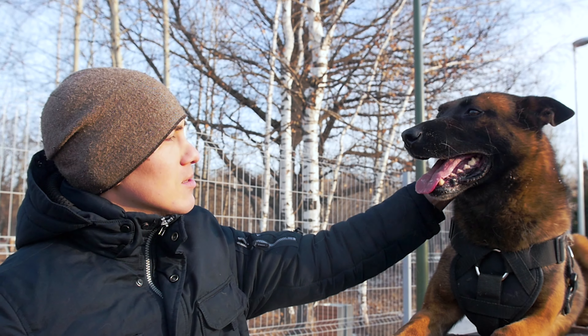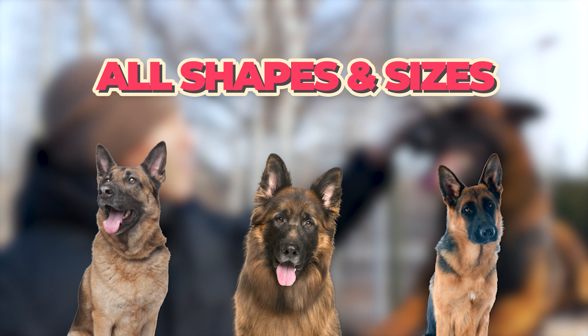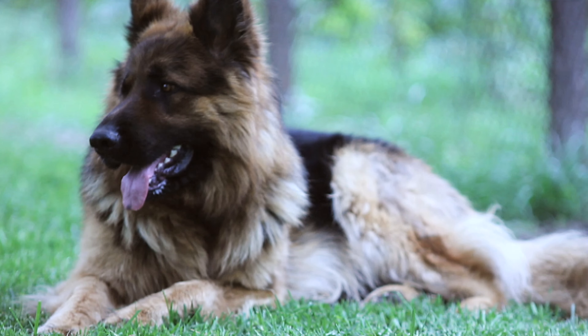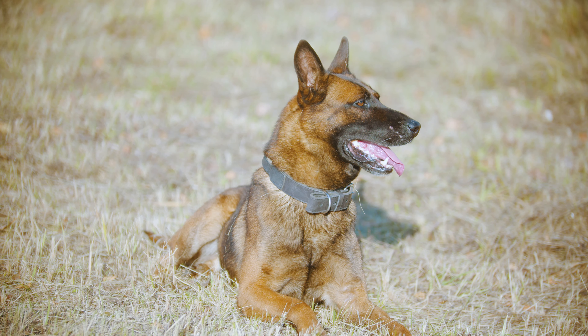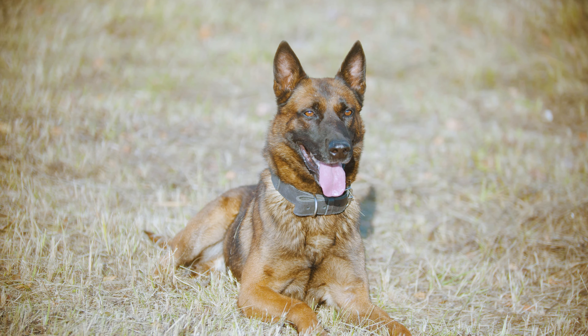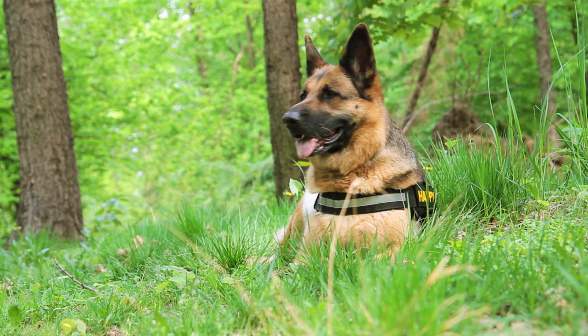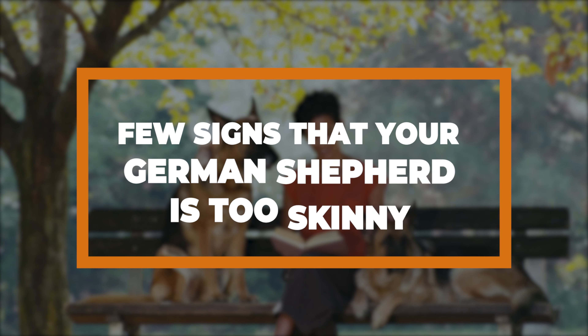Just like people, our four-legged pals come in all shapes and sizes. Some German Shepherds might have that lean, athletic look, while others might be a bit more on the cuddly side. But how do we know if our German Shepherd is lean or too skinny? Here are a few signs that your German Shepherd is too skinny and what you must do.